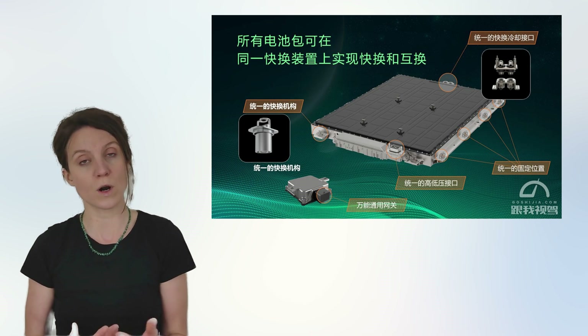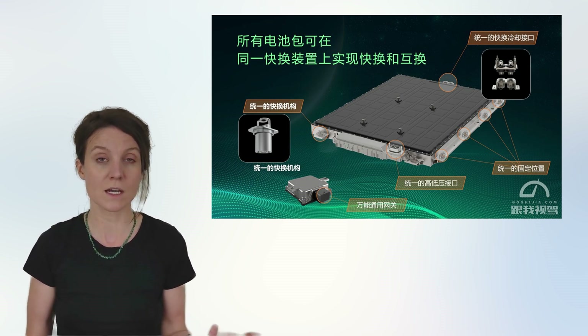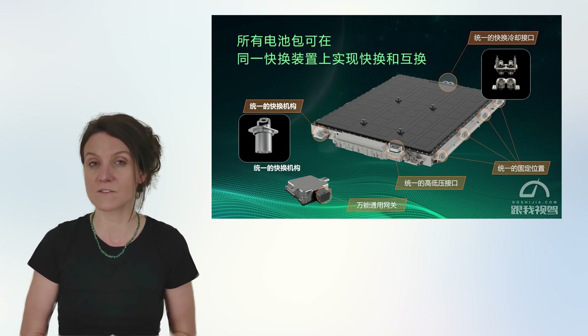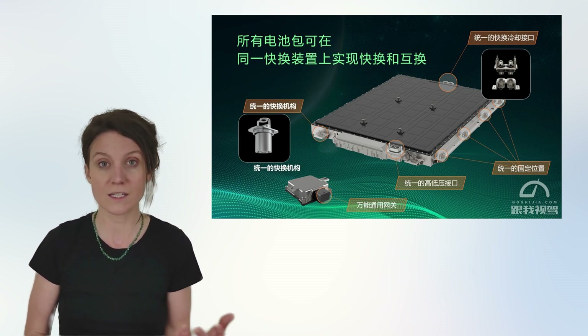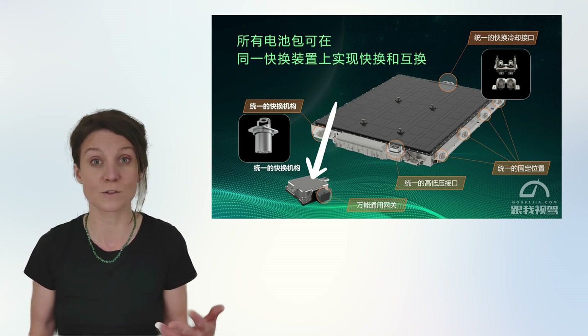Looking towards the future, the Rubik's Cube battery is ready to support battery-as-a-service swap systems. It also has an integrated service-oriented architecture that enables battery management systems to receive over-the-air updates throughout their life cycles.